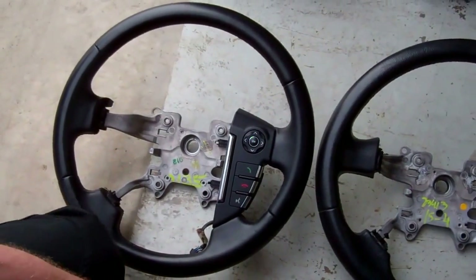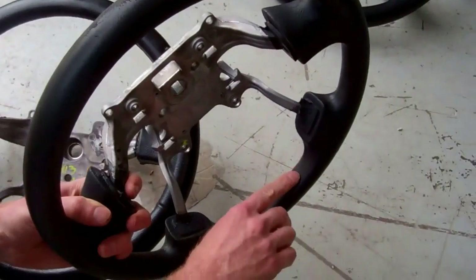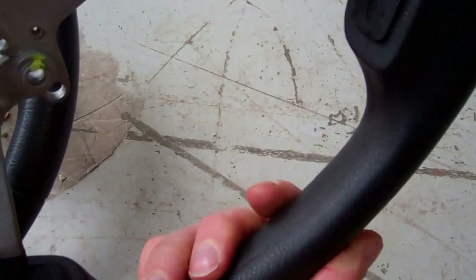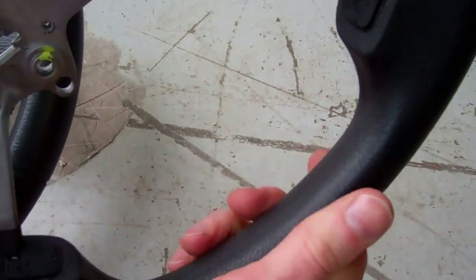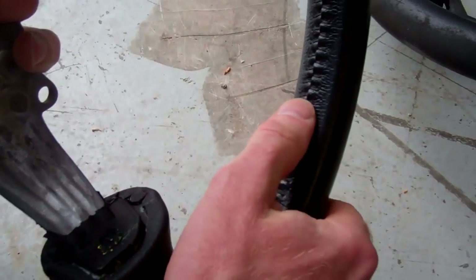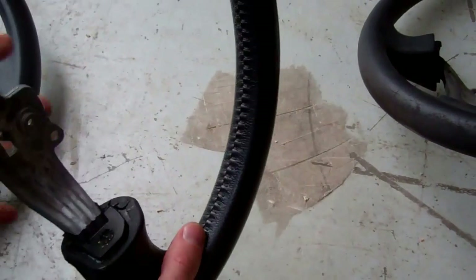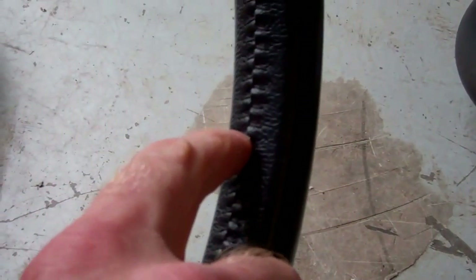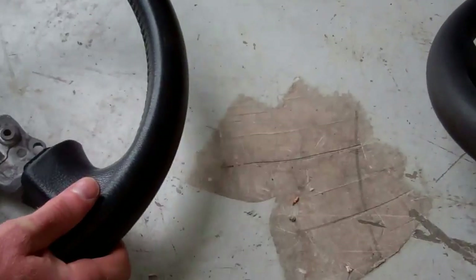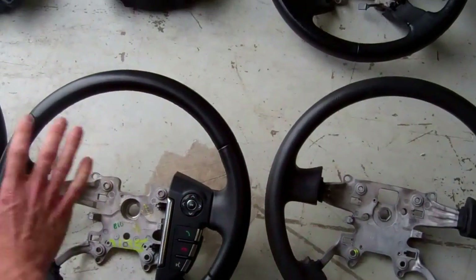One other detail to note: when you look at the inner seam on the Freelander 2 wheel, you'll see just a seam line — that's because it's a molded plastic or PU rubber steering wheel. On a leather one you'll actually see stitches. They also changed the stitching style — earlier wheels had a V-stitch, but on the 2010 steering wheel they went to an X-stitch, which is a much neater finish.